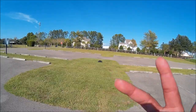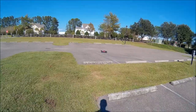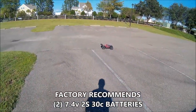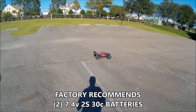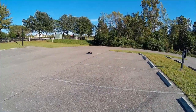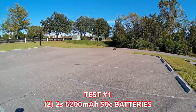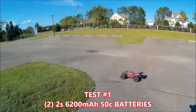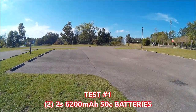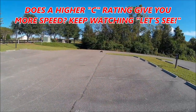We're gonna do two tests guys. The shredder comes from the factory — it doesn't come with a battery and the instruction manual recommends a 30C battery. I immediately put a 50C battery in there, and that's how I've been running mine. In the second test I'm gonna try some 80C batteries.